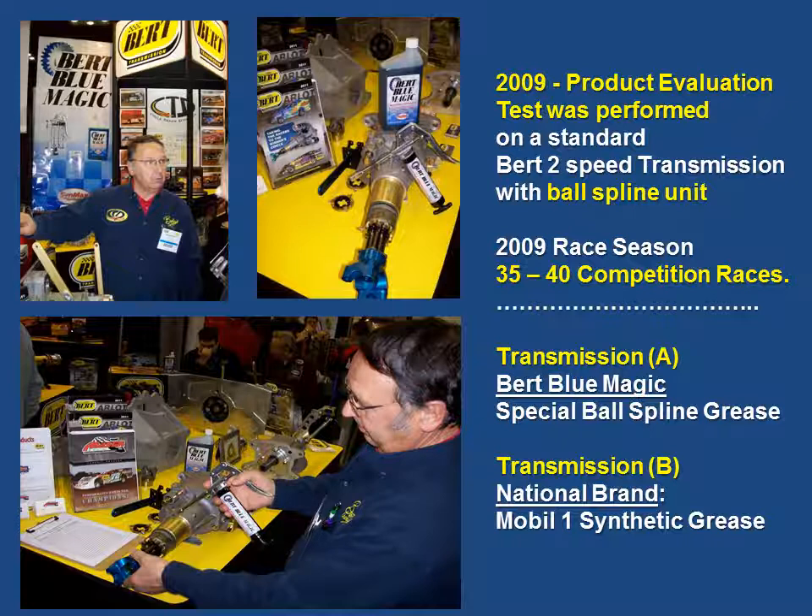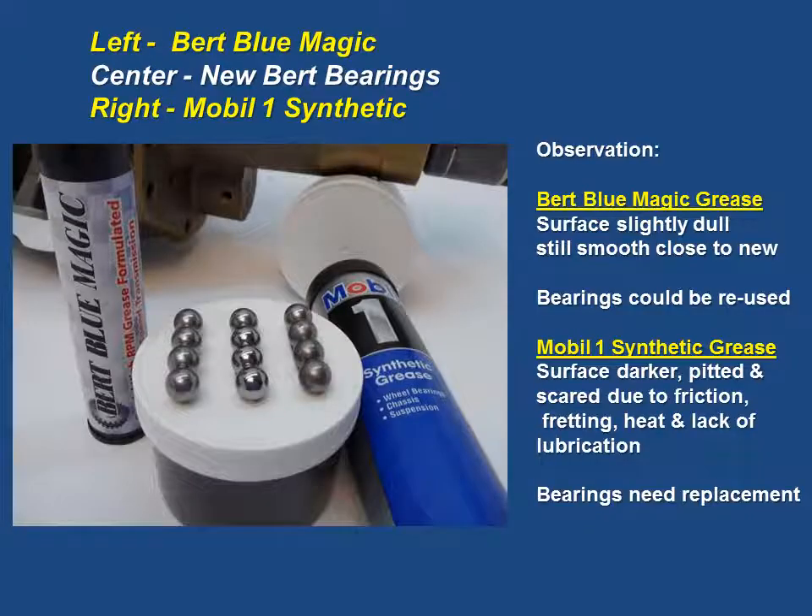In 2009, a product evaluation test was performed on two separate standard Burt two-speed transmissions with the ball spline unit. Both cars were equally prepared in similar series and had between 35 and 40 competition races on them. Transmission A had the Burt Blue Magic special ball spline grease, and Transmission B had the national brand, which just happened to be the high-performance Mobile One synthetic grease. Here is the observation, and throughout the presentation you will see the pictures of this test.